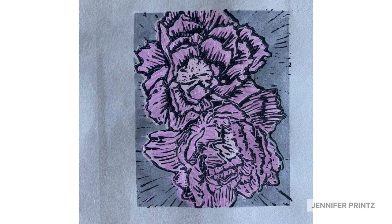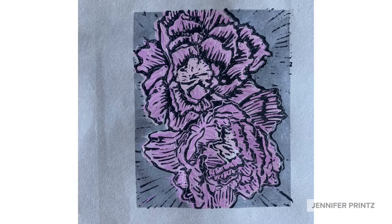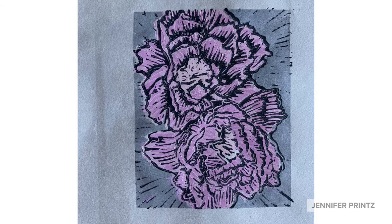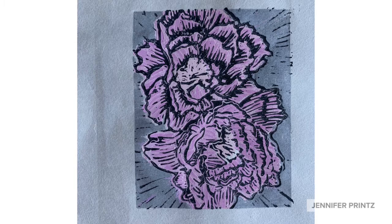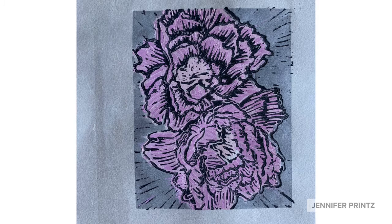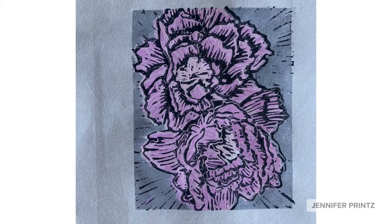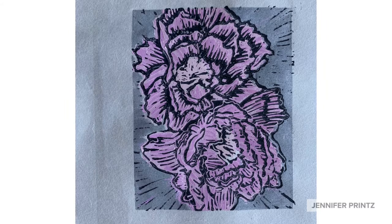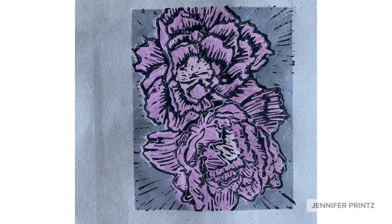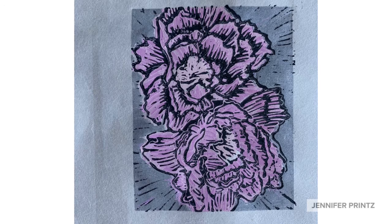One last close-up where you can see all of the texture from the different runs of ink and how they interact with each other. The little bit of chatter in the background works nicely to energize the print, so keep that in mind as you work. The key block did not need to hold as much information with the color print as it did with the black and white, so reducing it down works to the advantage of this print and we get that lovely texture coming through.